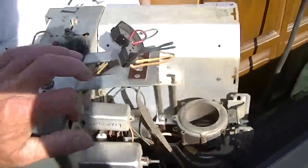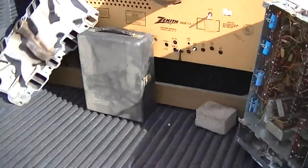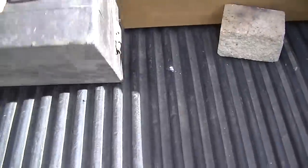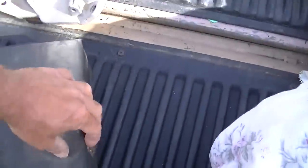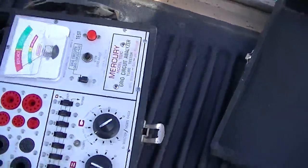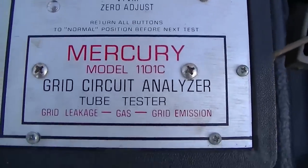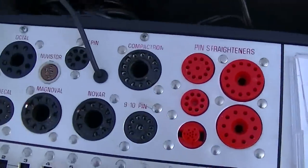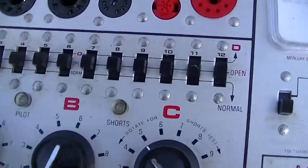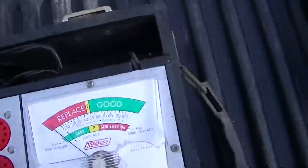This is a GE806 chassis. Some kind of weird tube tester — it looks kind of modern, but I have to see if somebody has posted online a setup chart for this, because it's pretty much useless without that.